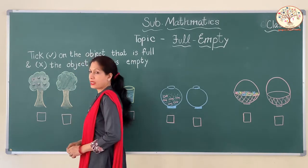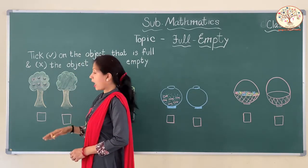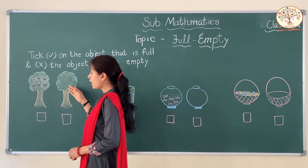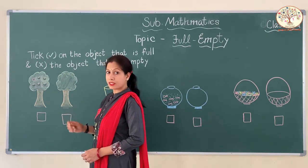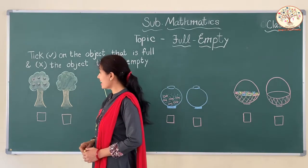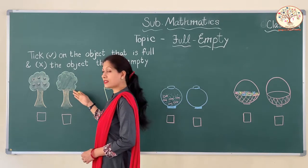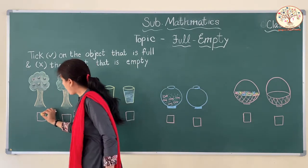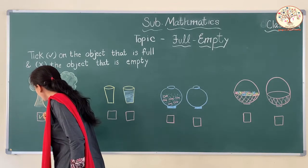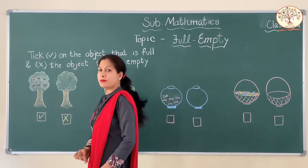These are two trees. In this tree we have fruits, and this tree has no fruit. So which is full and which is empty? This one is full of fruits and this one is empty. Let us tick on the full tree and cross on the empty tree.